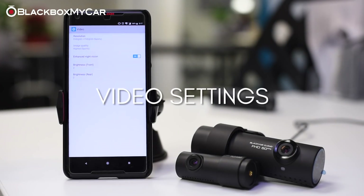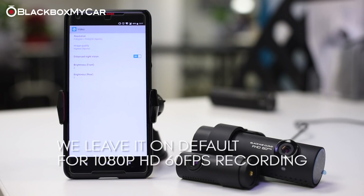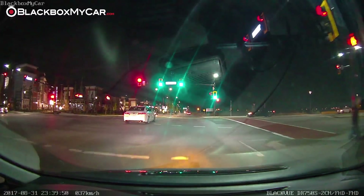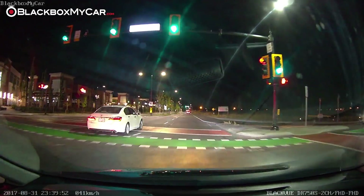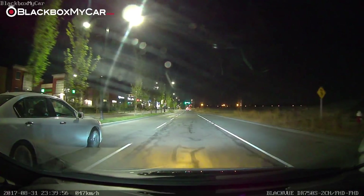Lastly, there are the video settings. Generally speaking, we like to leave these at default, which offers the full 1080p HD recording at 60 frames per second. If you find the nighttime video is a little too dark, you can enable the night vision feature. Another new setting is the fact that the front and rear brightness can also be independently set.